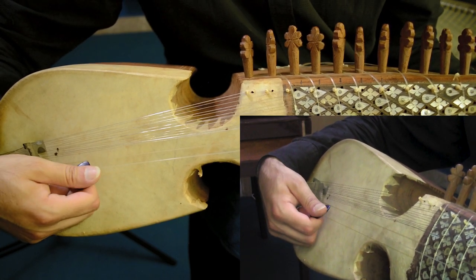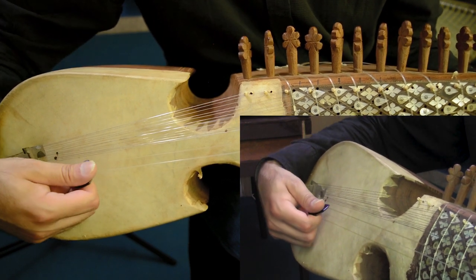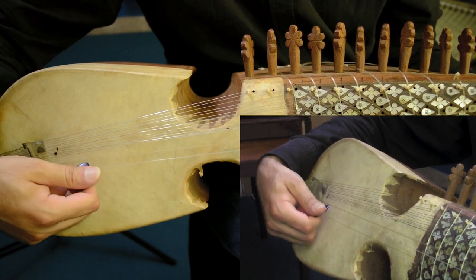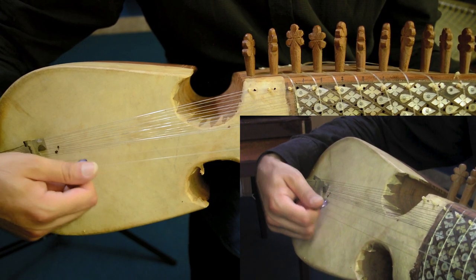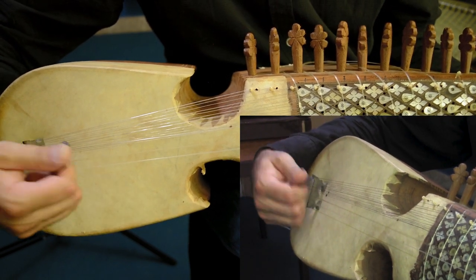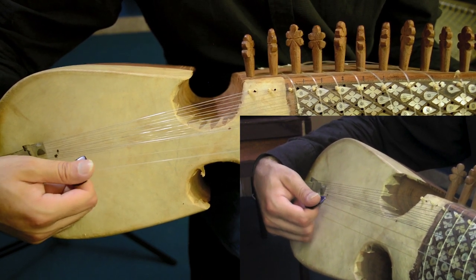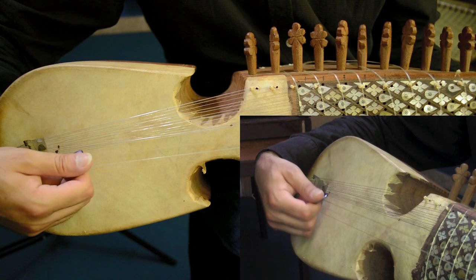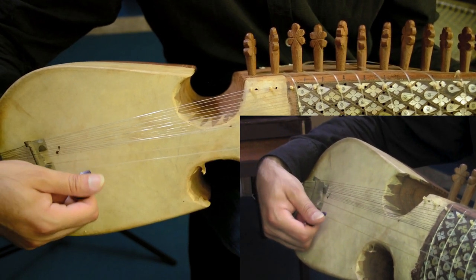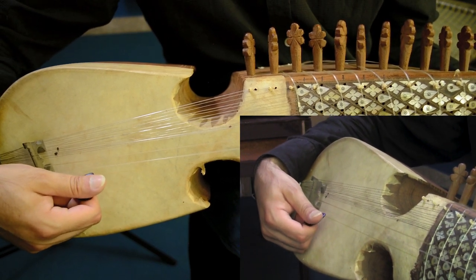Now note that every time I stroke, I rest the pick here on the adjacent string. I am not doing it like this — I am not just playing through the air. I am resting on the adjacent string. And automatically when I am doing the down stroke, it will happen on its own. I don't have to be conscious about this. See — this way down, this way down to the lower string.